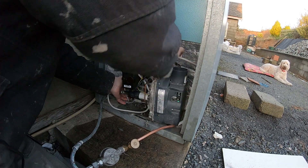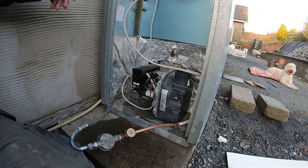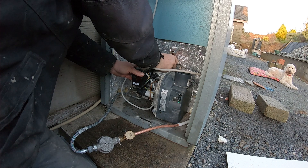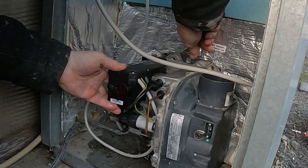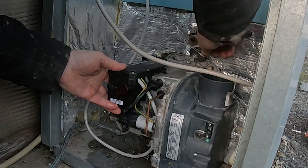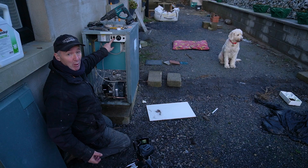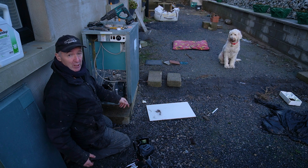Show you the setup. Now there's a little nut here and that's literally all that holds the burner into the plate. Now that's more or less it for tonight. I'm just going to hit the on button and make sure it fires up.